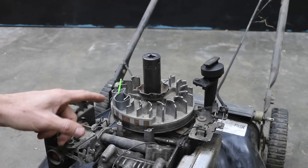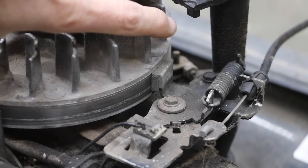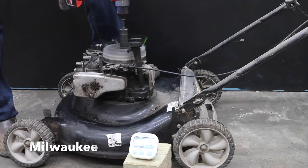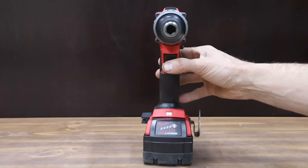To test endurance, the drills attempted to spin over a small engine for two minutes in high gear. The spark plug was removed but the engine brake was applied, making this an impossible task for most of the brands. However, the Milwaukee had no problem getting started and finishing the entire two minute test. Considering the compact size and the very high torque delivery, the Milwaukee is a great drill.